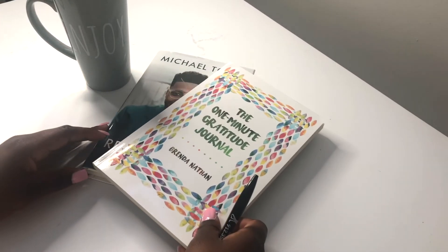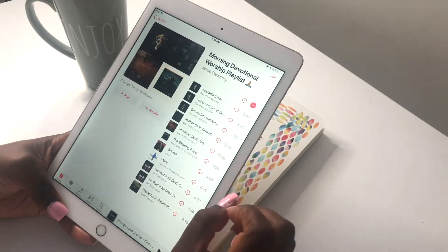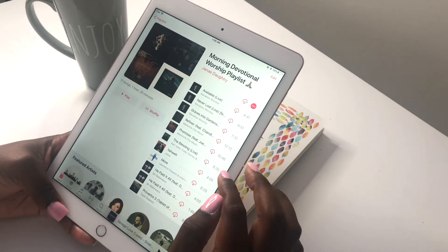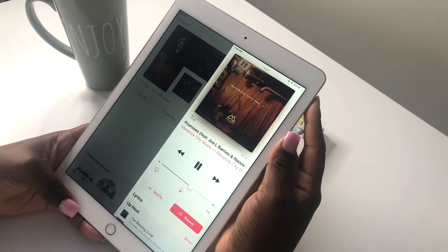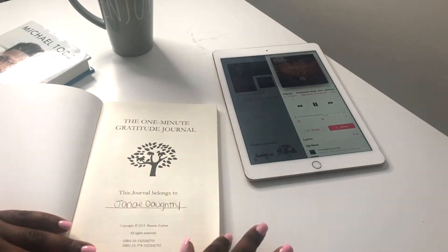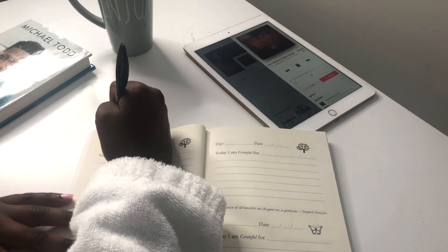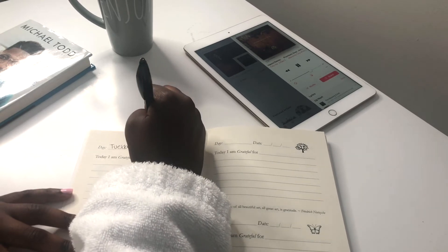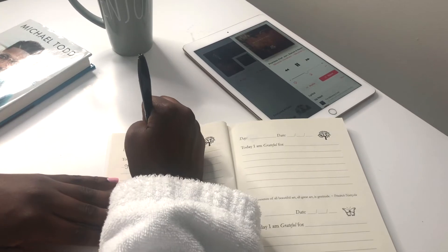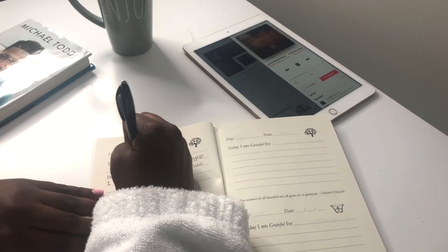One of my favorite things to do on my self-care pamper night is to read, but right now I'll be getting my worship playlist on just to get in the mood. I like to reflect on the day and have a moment with God — just to say thank you for keeping me. With everything going on with COVID and so many people losing their lives, I'm so grateful. This is the One Minute Gratitude Book I got from Amazon. You write today's date, then fill in what you're grateful for — your family, having a house, not having COVID, having a job — and it only takes a minute.